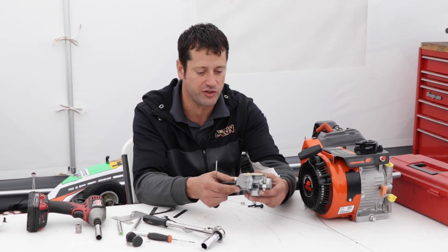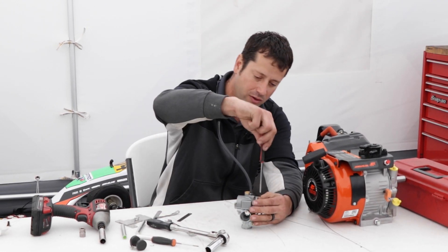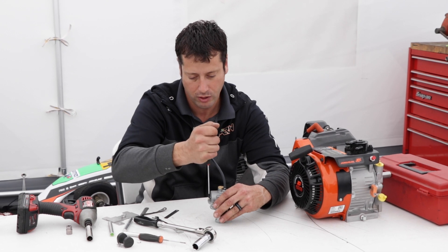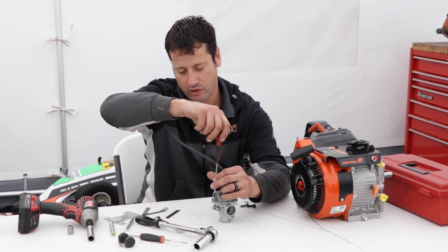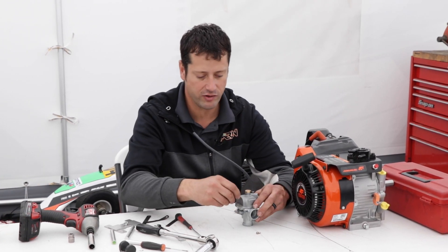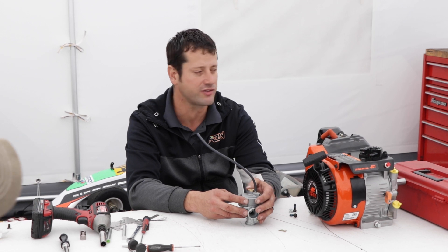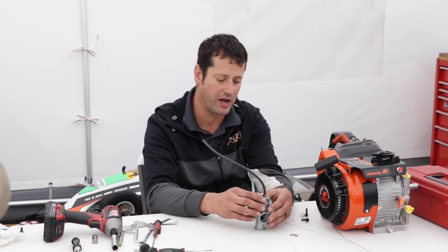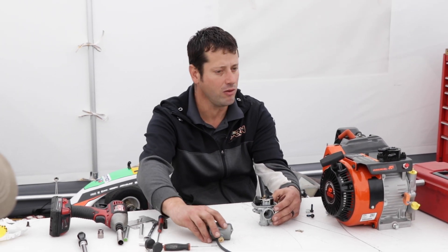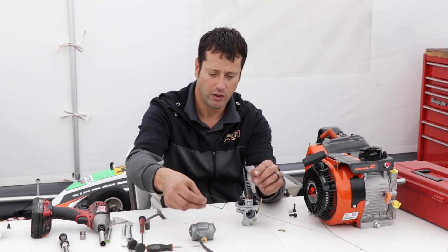Once the carburetor is off, there are two main parts to the body: the carburetor itself and the float bowl. We've already drained the float bowl, so turn the carburetor upside down to access the inside and remove the two screws for the float bowl. If you haven't drained the carb and there's still fuel in it, this is where it all comes dumping out. I always do this on a flat surface with a paper towel or clean rag — the cleaner your environment, the better.